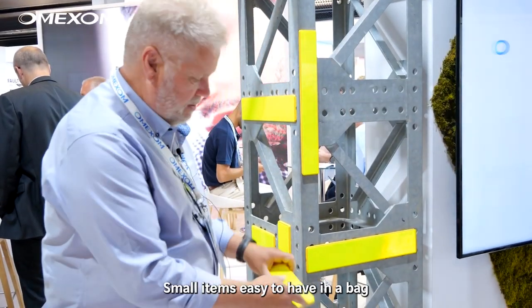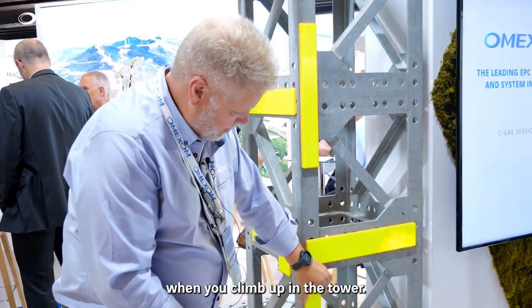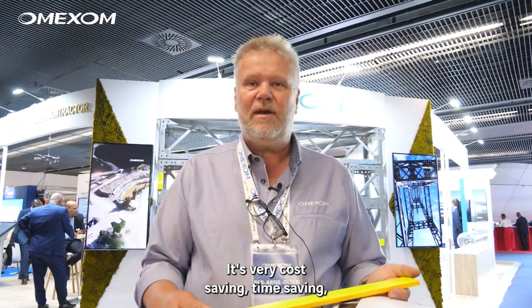Small items, easy to carry in bags when climbing up the tower. It's very cost-saving, time-saving, and reduces the risk of flight accidents. It's been a real success in Norway, and I'm now looking abroad to expand further into Europe.